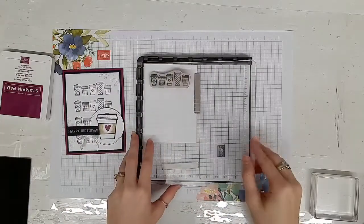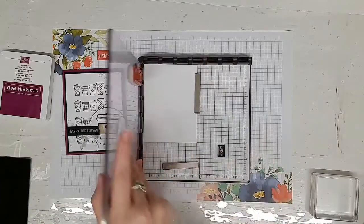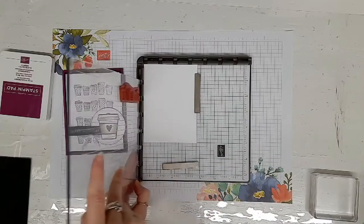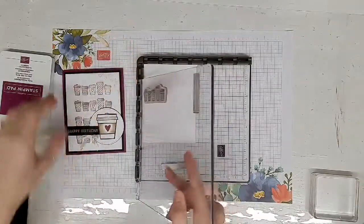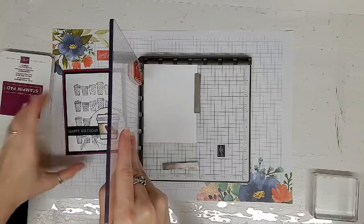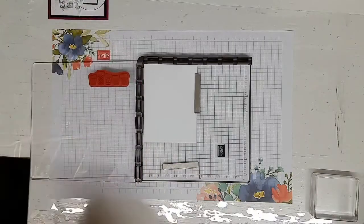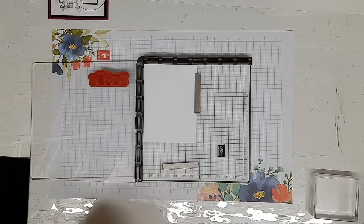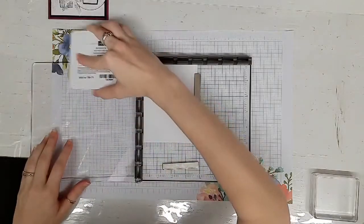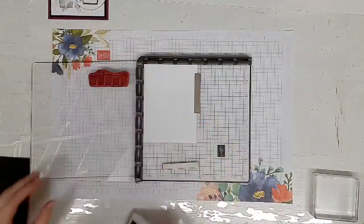Essentially what you're going to do is stamp the image and then move it down these hinges — you're going to step it down these hinges. The hinges are spaced an inch apart, and that's how you get this repeating background. You're going to hook it into the sidebar hinges, open up your Rich Razzleberry — that's the color I chose for this card — and ink up your stamp.